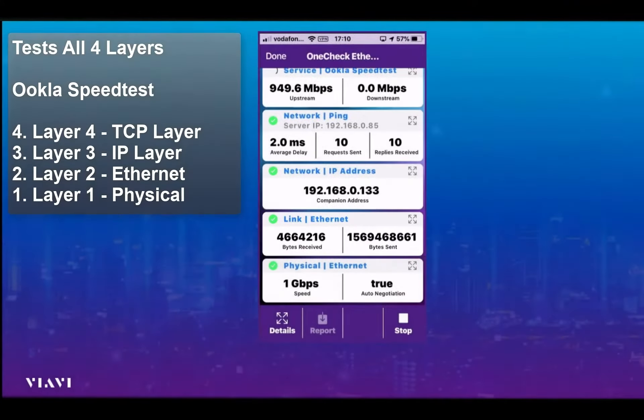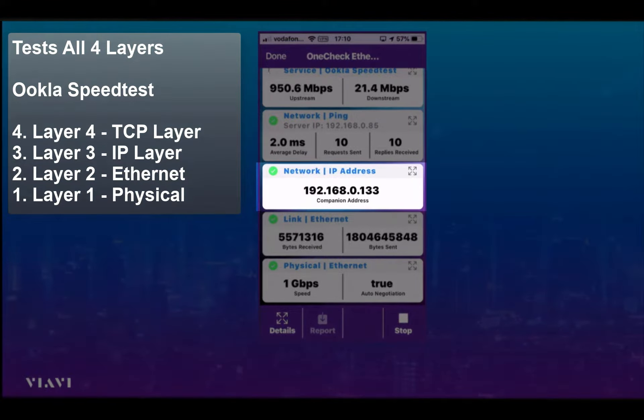In addition to that, at layer three we can see the network IP address — in this case ending in 133 — showing that an IP address has been allocated to the Companion.